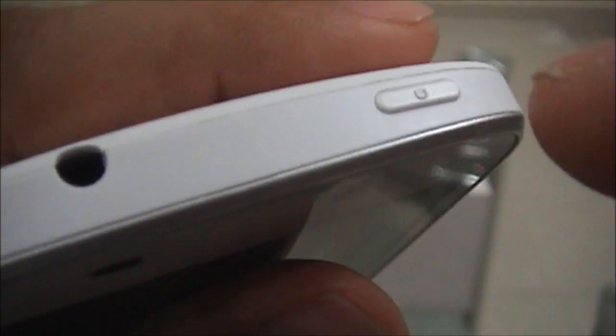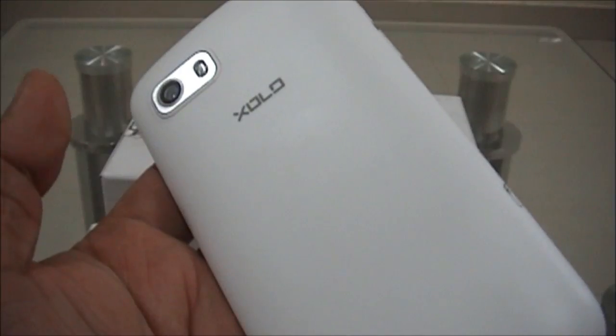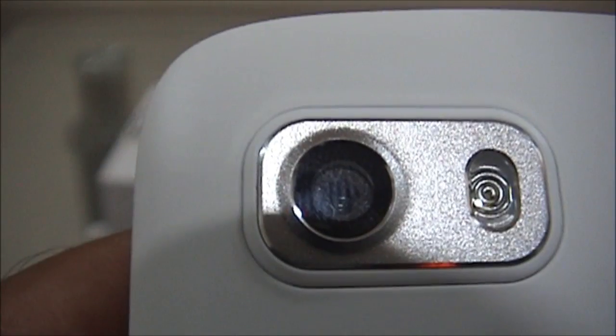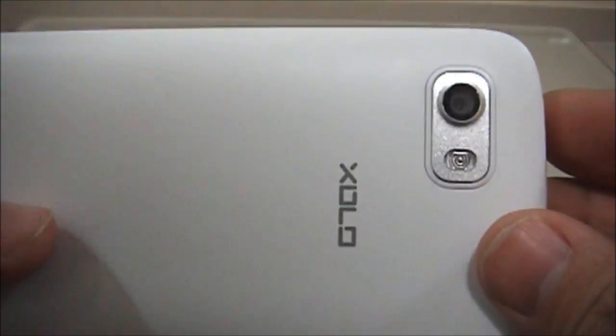The in-call speaker, sensors, and front camera are visible. The volume rockers are on the left side, the 3.5 mm jack and the power button are on the top. The micro USB port is on the rear side, along with the Zolo logo and the 8 megapixel camera with LED flash. The speaker out is also on the rear. The handset has excellent finishing and looks more like a premium device.